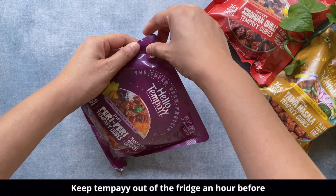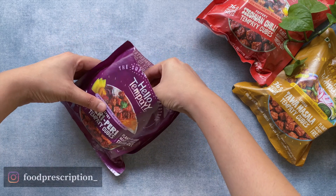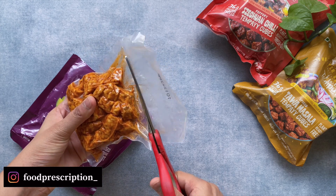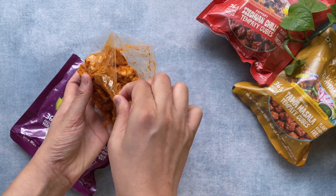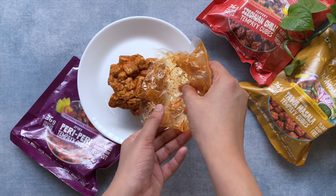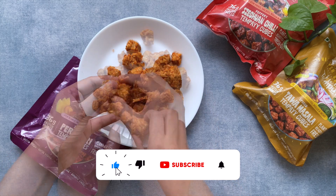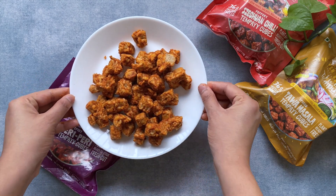This tempeh needs to be stored at zero to four degrees, so keep it in the refrigerator and remove it half an hour to one hour before cooking. It comes in a vacuum-sealed pack — take it out onto a plate and allow it to come to room temperature. The great part about these tempeh cubes is that they are already marinated and well-flavored on their own, so we are not going to add any more flavoring.